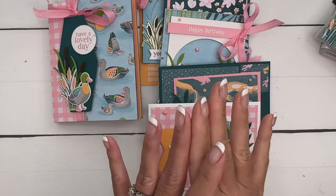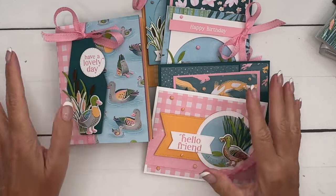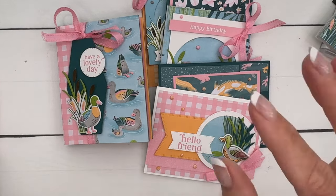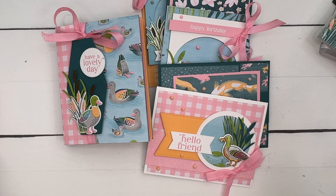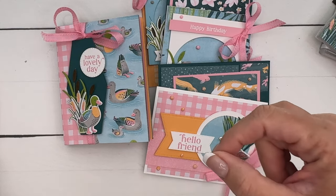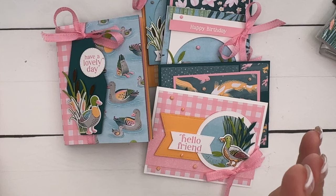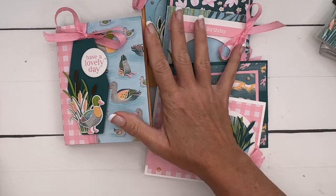Option four is for those of you that don't want me to send anything in the mail — you just want the PDF and the video. That is $15 and it's available immediately in my PDF store. When you buy PDFs from my PDF store, the store automatically emails them to you. If that email doesn't show up within about five minutes, check your spam folder first, and then reach out to me — sometimes emails get lost, bounce around in cyberspace, or occasionally get blocked by your email.